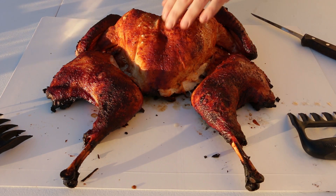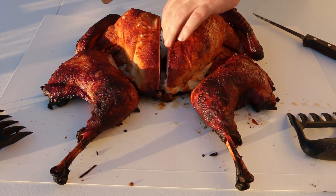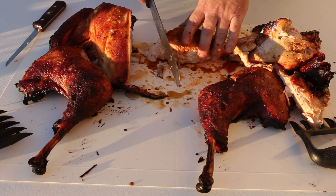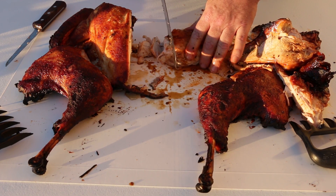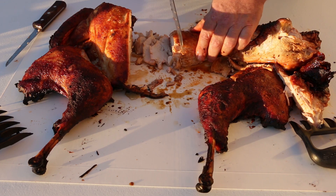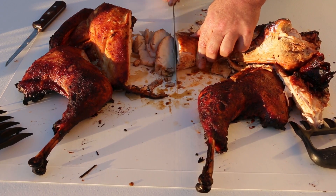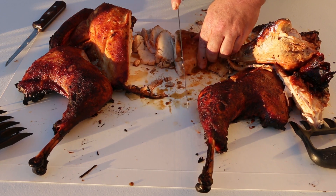After about an hour and 45 minutes, we've got a turkey that's done. I'm going to cut into it here around the keel bone and take a wing off. When you cut your turkey, you want to make sure that you part it off the bone and slice across the grain like you would with a steak or a brisket, so that you retain more moisture. This breast is absolutely almost like a sponge full of water, and that's what brining will do, as well as cooking at a higher temperature.